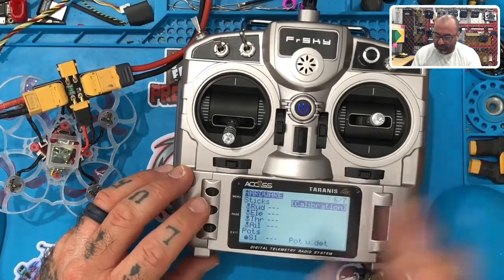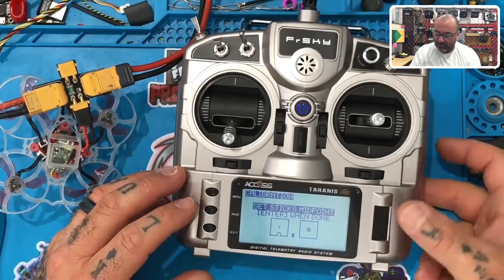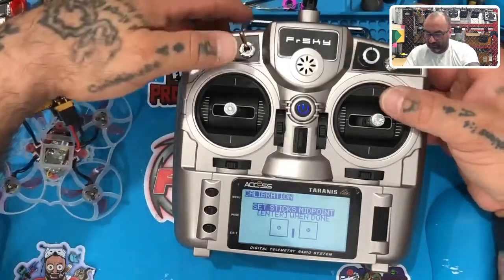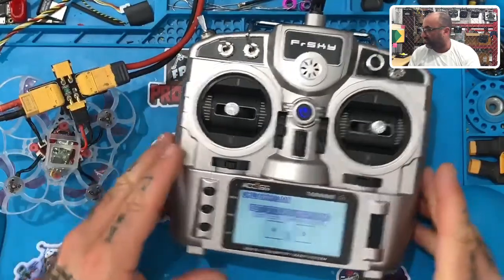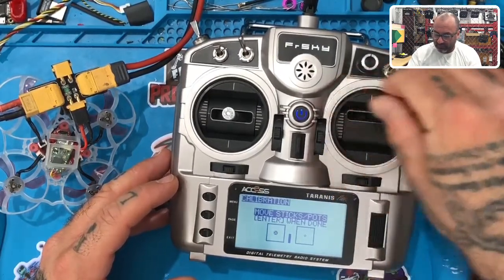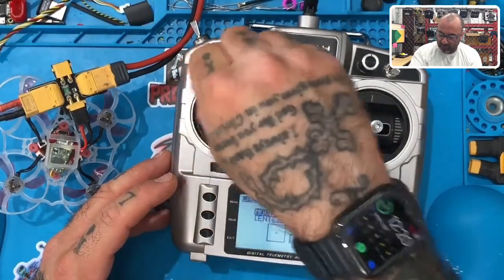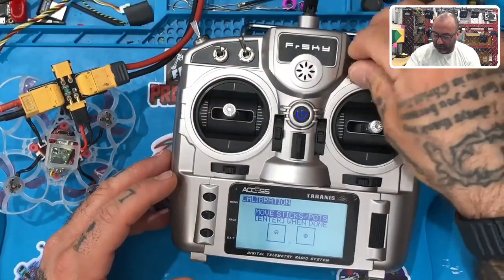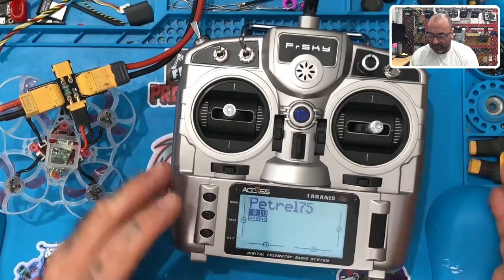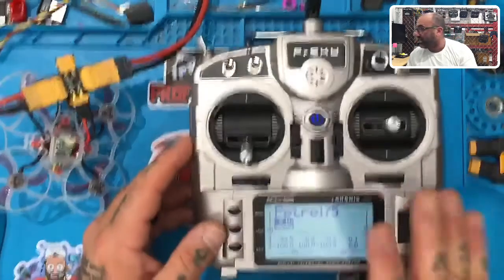Under page six of seven, go to Calibration. Press the wheel — it says 'Press Enter to Start'. Press the wheel again. It'll tell you to put the sticks in the center — line up everything including any dials. Press Enter, then gently take all the sticks all the way to the edges. Do it gently — if you press too hard it will expect that pressure when you fly. Go all the way down, all the way up. Press Enter and you're done. Calibration complete.